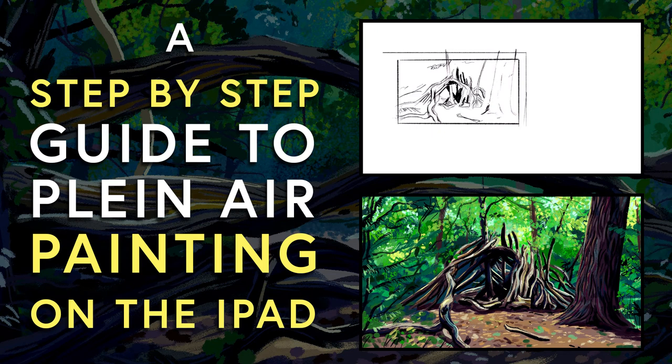A step-by-step guide to plein air painting on the iPad. Thanks to Gavin for suggesting that I do this video. I hope it helps explain my process a little bit, and I'm sure it will change over time, so I'll do a few more of these videos as I go.